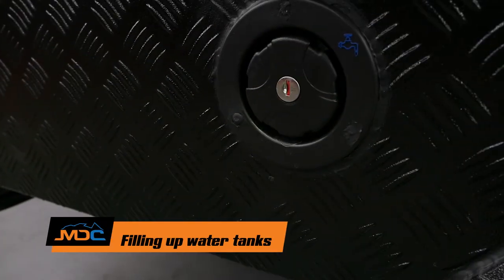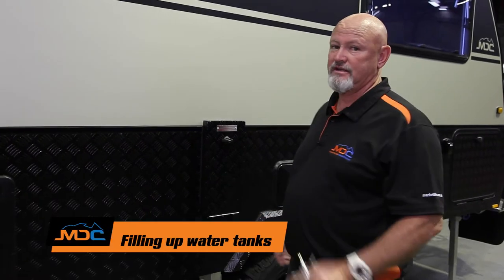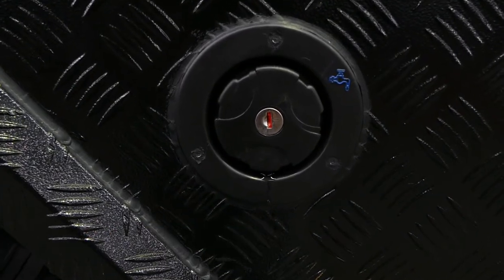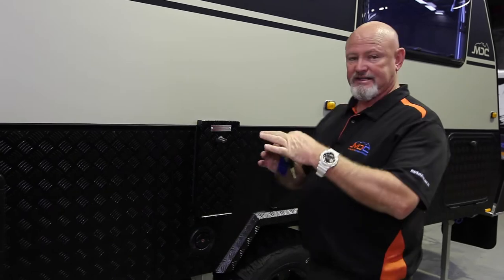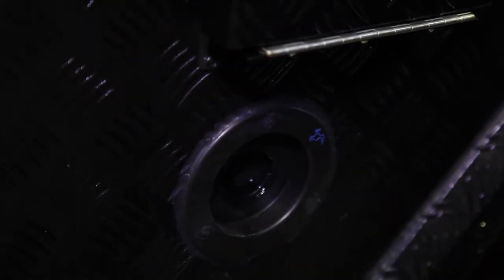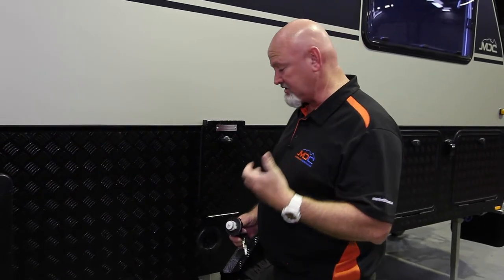On your XT12 HR you do have two tanks — two 80-litre tanks — and these are the filling points. You've got one in front of the wheel and one behind the wheel arch. You've got a key, it's 01 on the key. Remember, use food-grade hose, not your garden hose, because you're going to get that tinge all the time. Make sure that if you do leave water in your tanks, that you clean them out efficiently with some antibacterial solution.